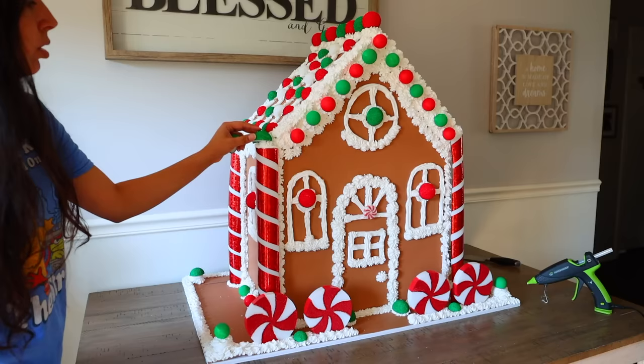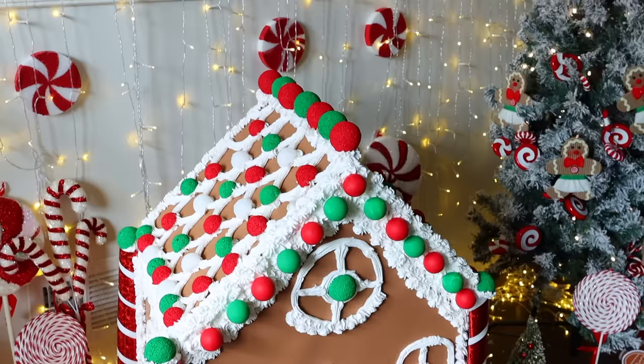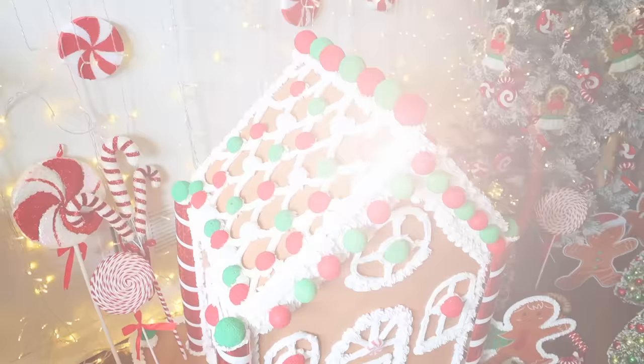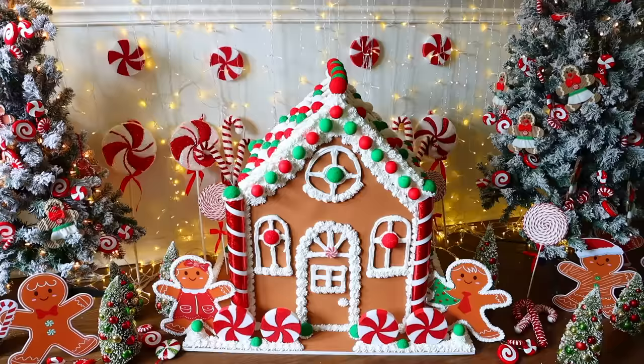And that's how I made this jumbo gingerbread house — I absolutely love it. It's great for a school, a school play, a church, or just your own home decor. It doesn't have to be this large — you can make it a size that fits on top of a mantel. Just some ideas, and I really hope you enjoy it.